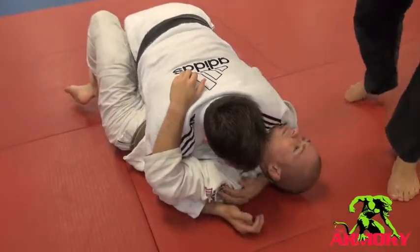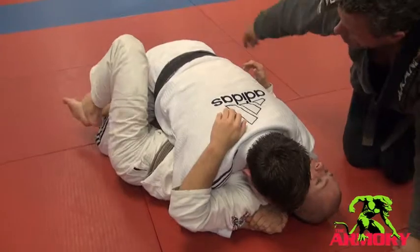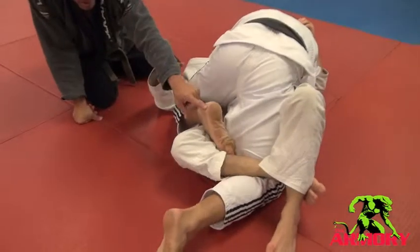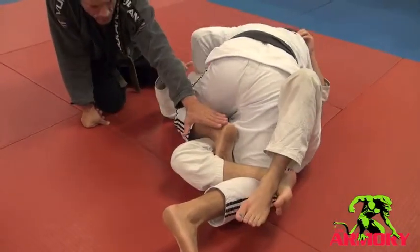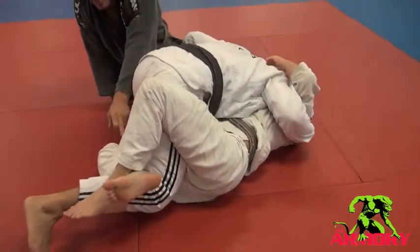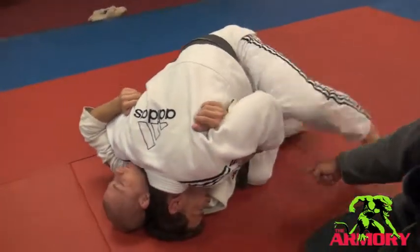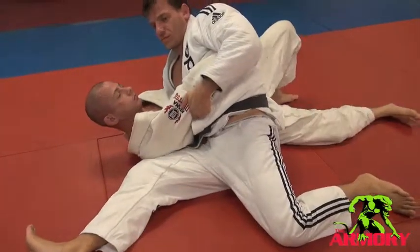The second way — same setup. Watch the foot position down here. He puts this foot in as a pry bar and he pops out the leg. So he's prying that out. Same setup: he's got the arm hooked, puts the head to the side, he's got that pry bar. He brings out the leg, slides it through — same setup — and sits through for side control.